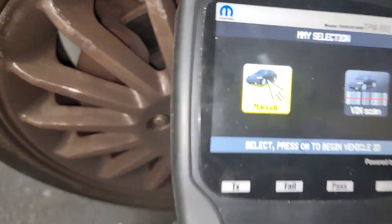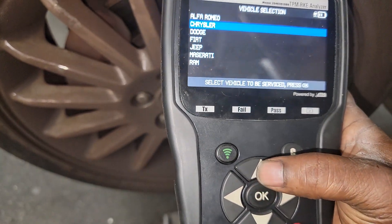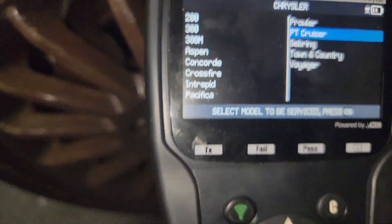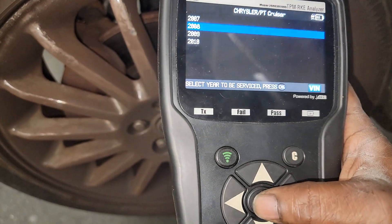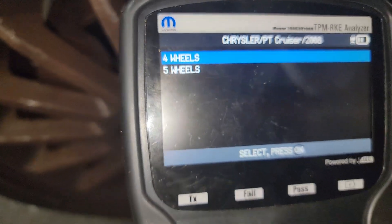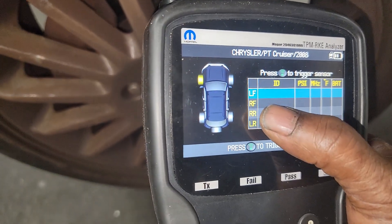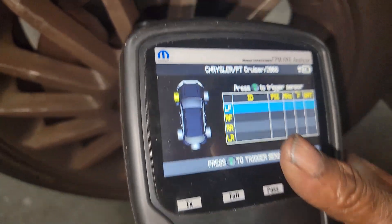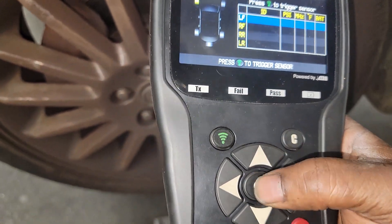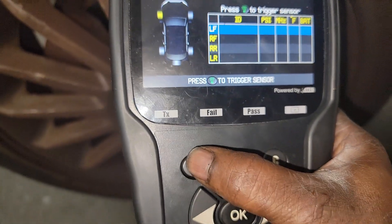We're going to do it manually, guys. You can run the VIN and do it that way, but we're going to do it manually. Working on Chrysler — PT Cruiser already pulled up. We got PT Cruiser, this is an '08 model. We're going to do four wheels. I don't think the spare tire has a tire pressure monitor on it. Now y'all see this — left front, right front, right rear, left rear. I can start whichever one I want, so since I'm over here on this side we're going to start with the left front. It tells me to press the trigger to activate the sensor. Here we go.